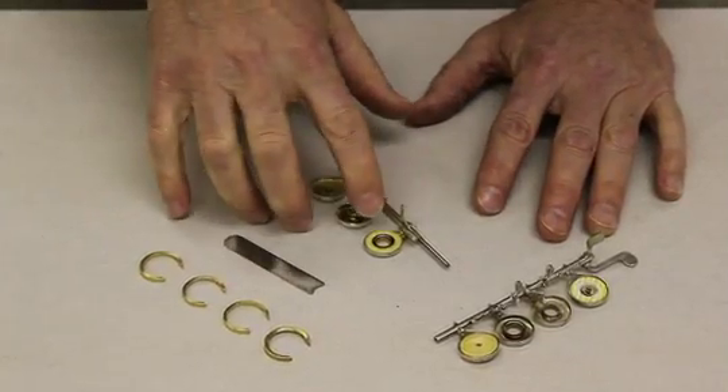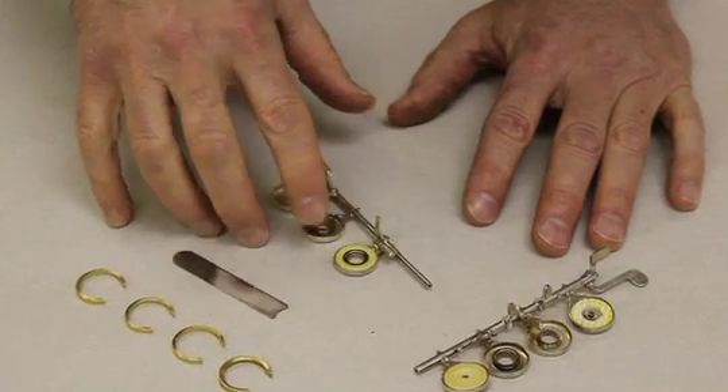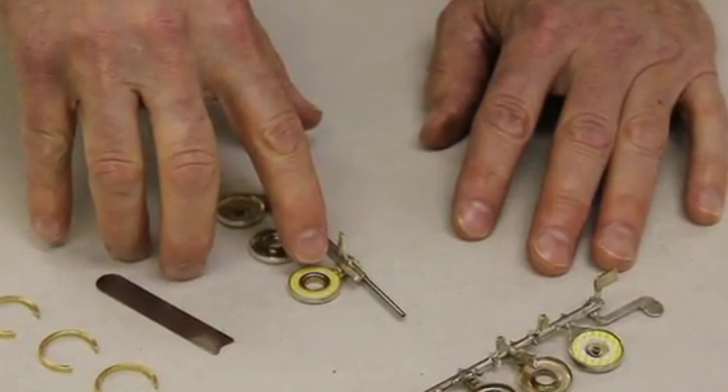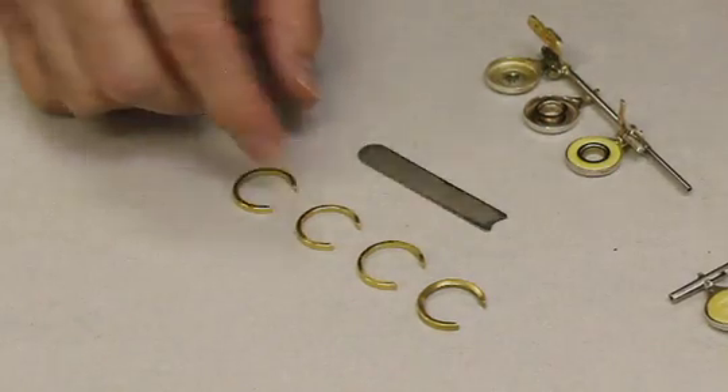Removing the grommets or bushings from French open hole keys can be a challenge sometimes. Whether you're replacing the pad or adjusting the pad with partial shims or the like, it's very important to be able to get the pad out of there without destroying it, without hurting the bushing itself, and without hurting the key.